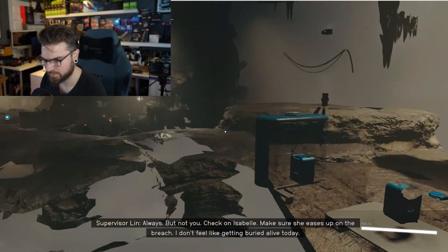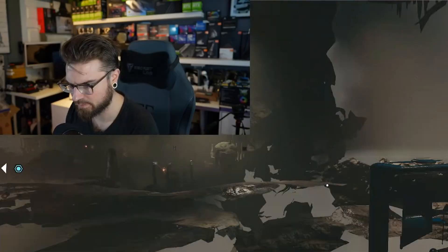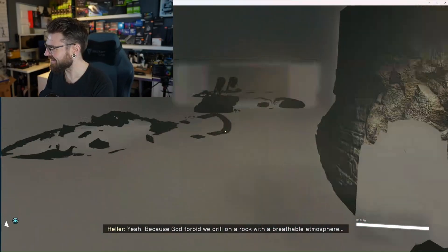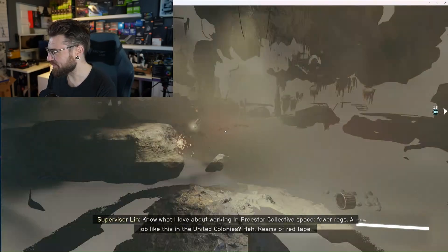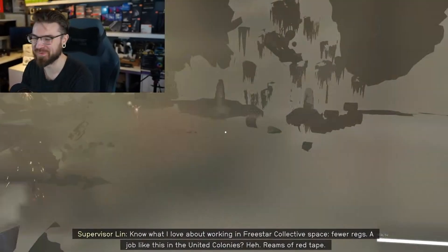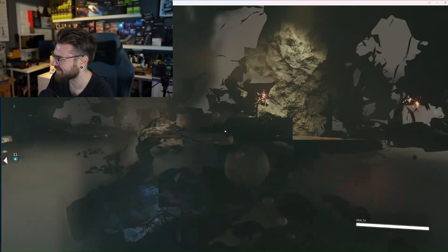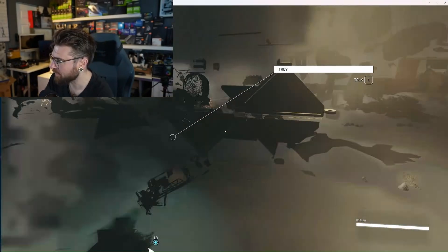Starfield on Arc is not looking too good, guys. I guess you could say this is the future — this is the most incredible thing I've seen in a long time. I kind of want to stream this.